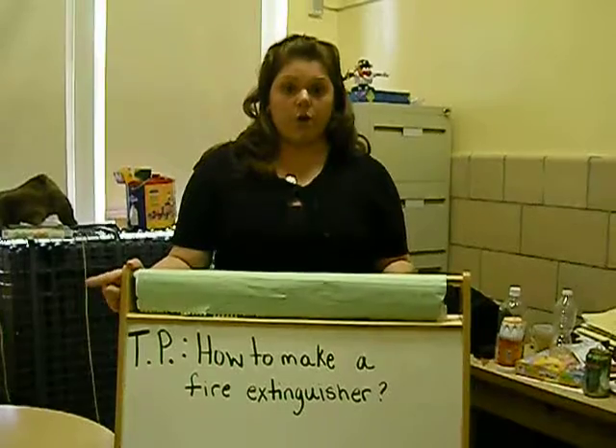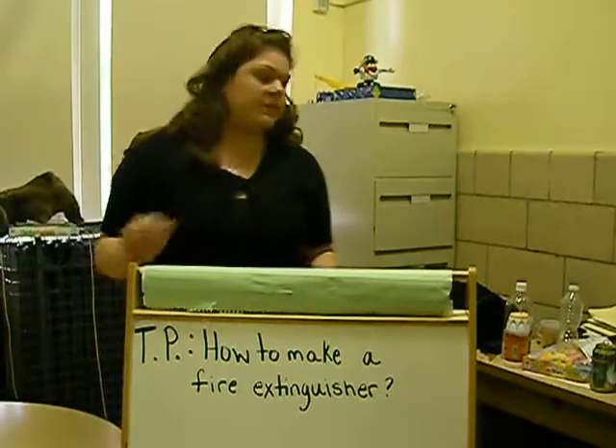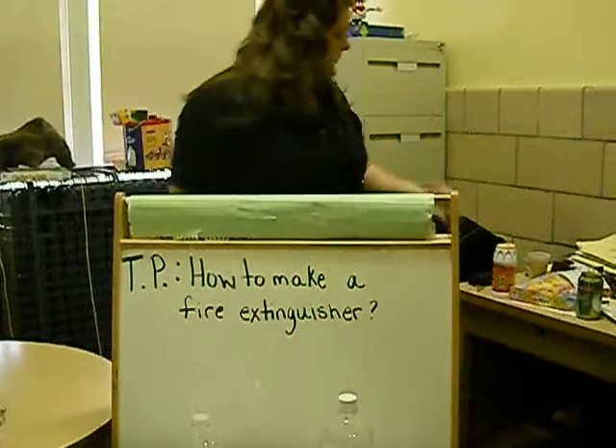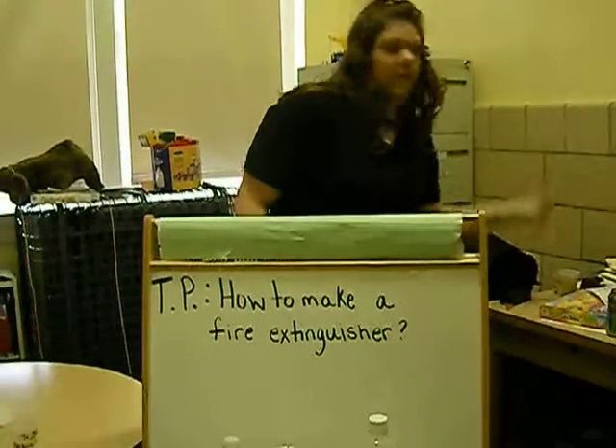Knowing this, we don't always need water to put out a fire. In this lesson, we will need the following materials: an empty water bottle, vinegar, baking soda, and a tea light.